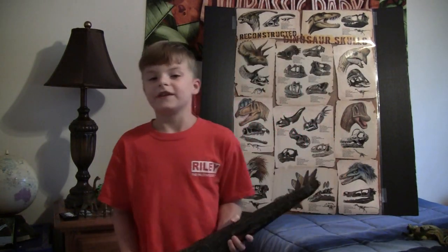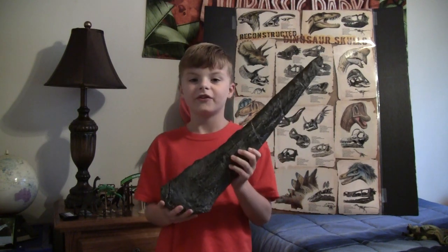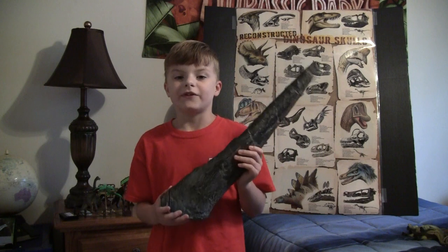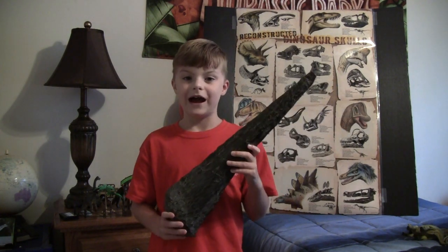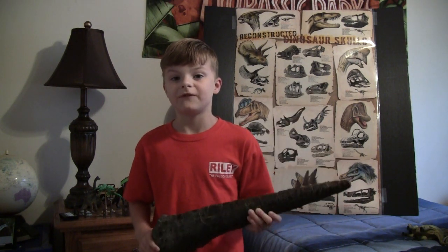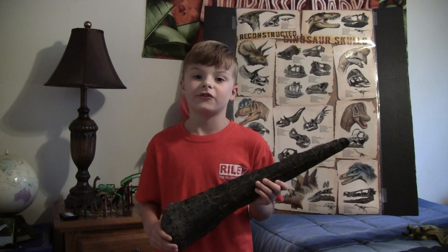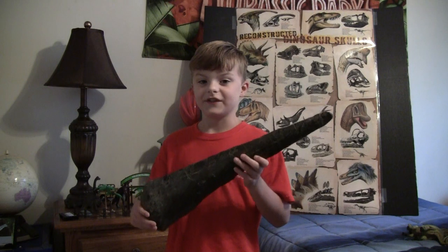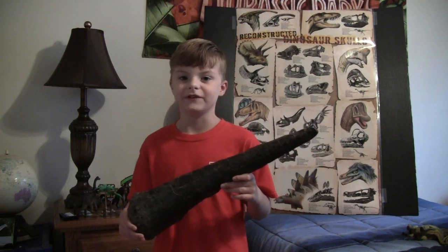Another cool thing Stegosaurus had were spikes. Stegosaurus stenops had four of these spikes, but Stegosaurus ungulatus had eight. These spikes were used for defense when fighting other dinosaurs. So whenever an Allosaurus or other Jurassic predators were around, Stegosaurus could use these spikes to defend itself.